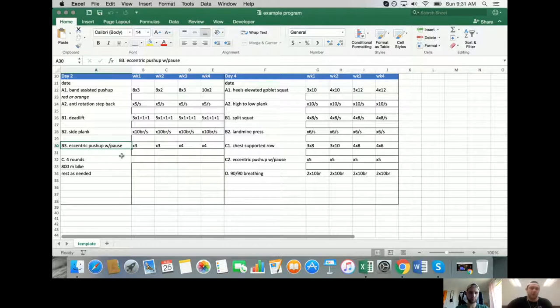The pause on the eccentric push-up reinforces position and builds strength at that specific angle. The muscle is probably strong enough - the nervous system wasn't organized well enough. The pause should increase rate coding and create angle-specific strength. Then four rounds of an 800-meter bike, rest as needed - skill acquisition work in the range she wanted, probably taking about 45 seconds per round.